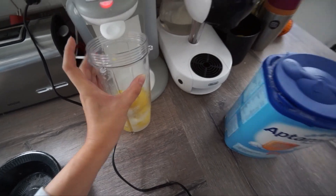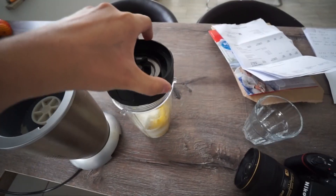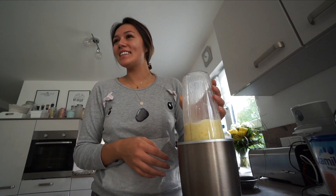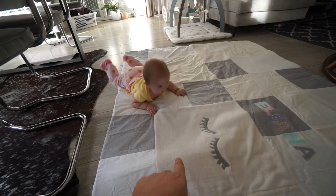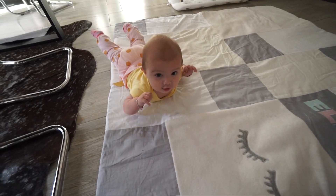Und da mache ich auch ein bisschen Prämilch rein und halt heißes Wasser - so mache ich das. Viele haben mich schon gefragt, ob ich mal ein Update zur Beikost geben kann. Ganz am Anfang haben wir ihr Milchbrei gegeben - das haben viele falsch verstanden. Es ist natürlich kein Kuhmilchbrei, sondern es gibt diese Gläschen mit Grießbrei, die auch ab dem vierten Monat sind, und das haben wir mit ihrer Prämilch verdünnt.